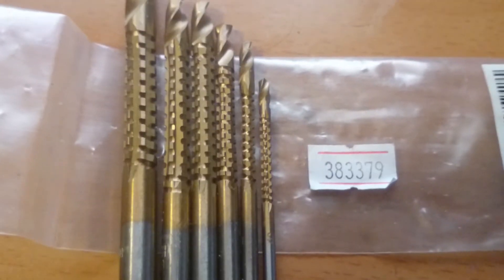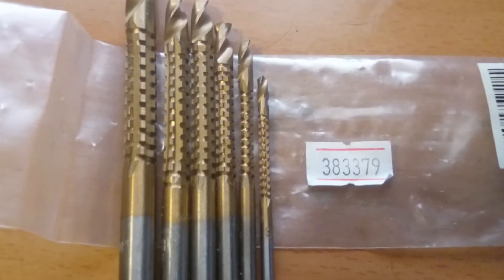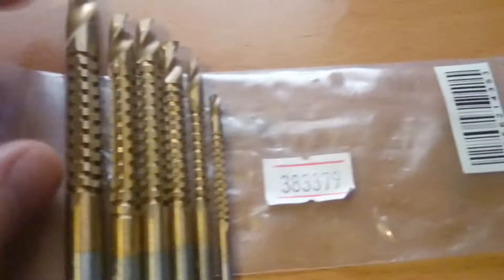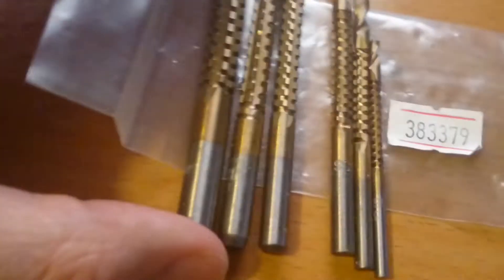Hello everyone, this is the 6 in 1 high speed steel metal drill bit set GOLD from DL Xtreme. It comes in this little plastic bag. There are 6 different ones.